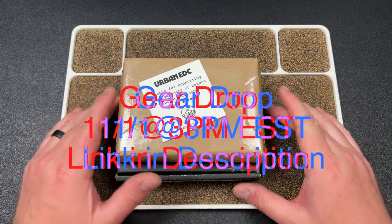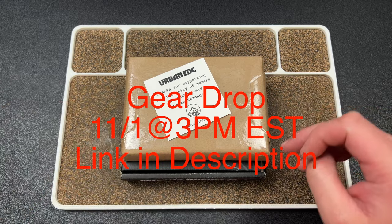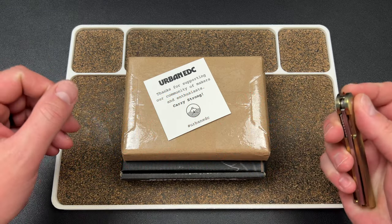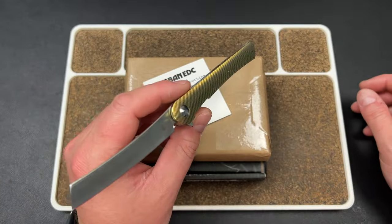Hey guys, Kev here. I have an unboxing for you. I opened the package and then accidentally showed my address, so I'm just going to start over. I haven't actually opened anything.